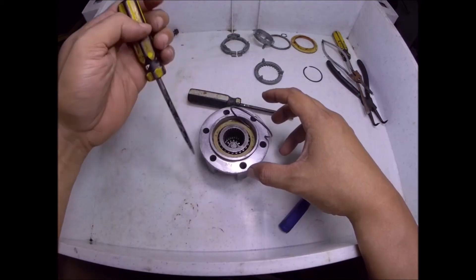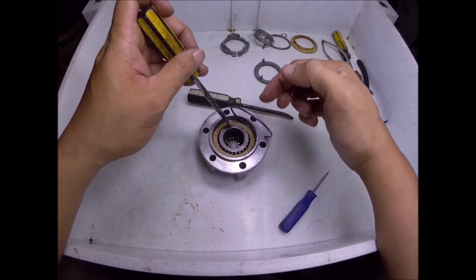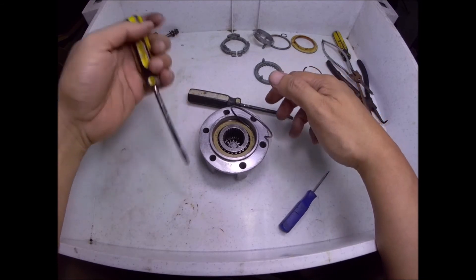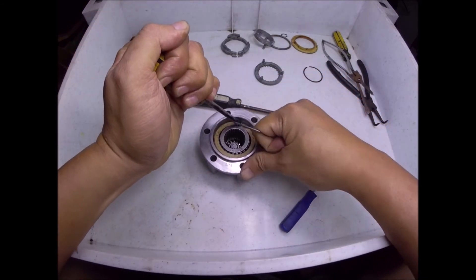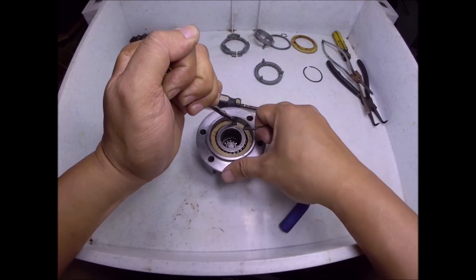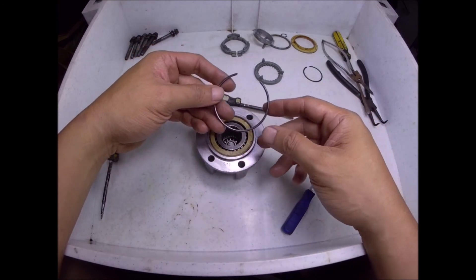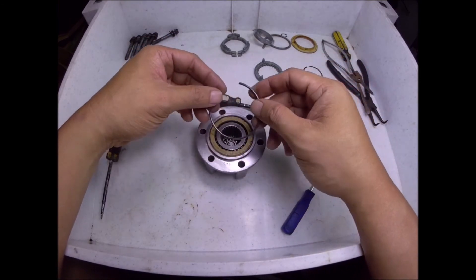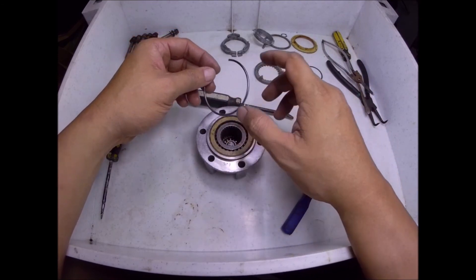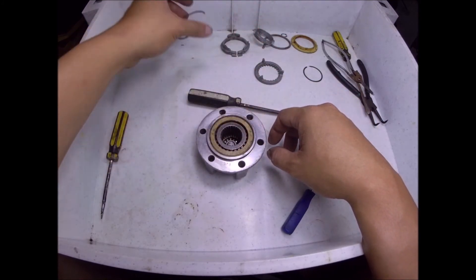I always overhaul this four wheel drive running hub whenever I use my Sportage in a flooded area. Make sure there's no contamination of the grease inside to make the running hub last long, because remember, dirt and water are the enemy of any mechanical moving device. It will corrode the internal parts, and dirt will act like sandpaper inside the running hub, promoting more wear of the internal parts. Now the retaining ring is removed.